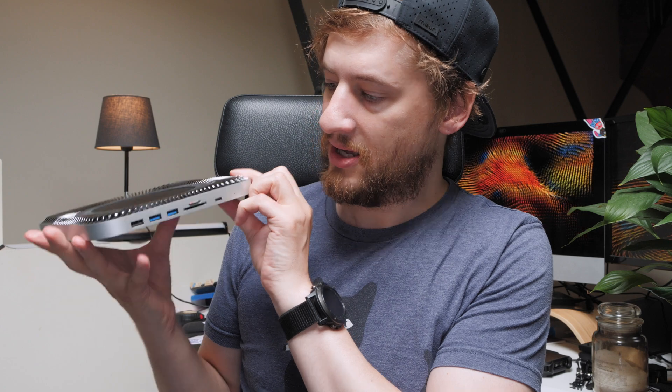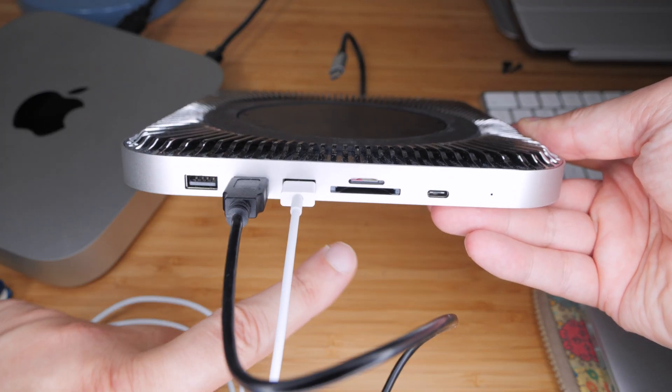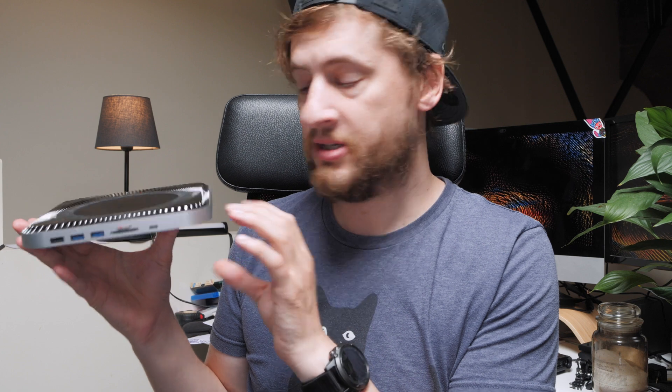This docking station adds multiple USB ports to the front, as well as a micro SD and a full-size SD card slot, plus another high-speed USB-C port on the front. So not only does it add more ports, it also puts them at the front so you don't even need to reach around the back to access your ports anymore.